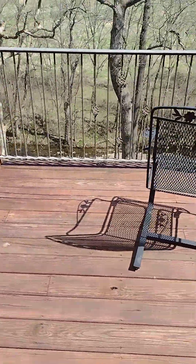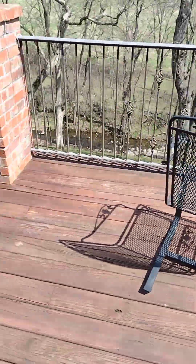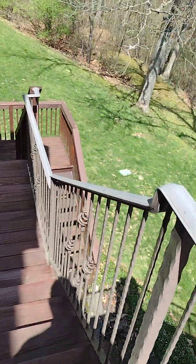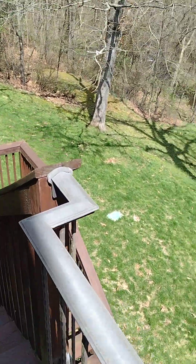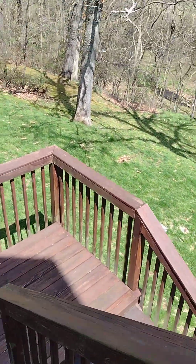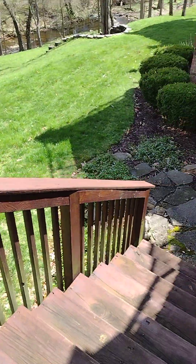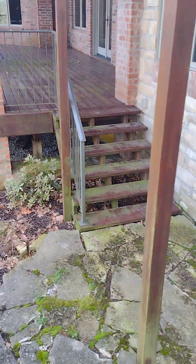We redid this furniture — I don't know — five-plus years ago. Okay, that was the upper railing.